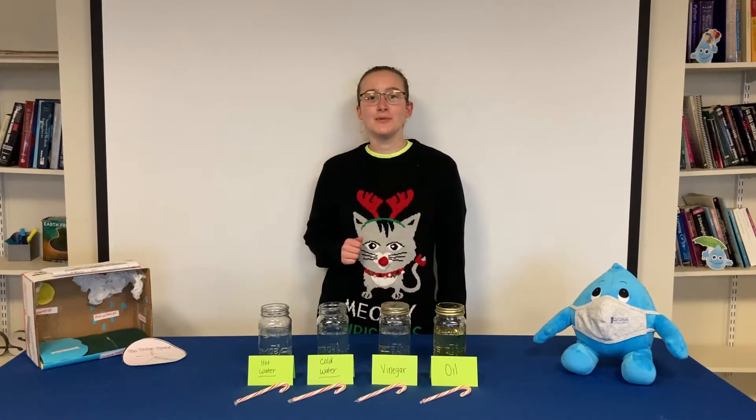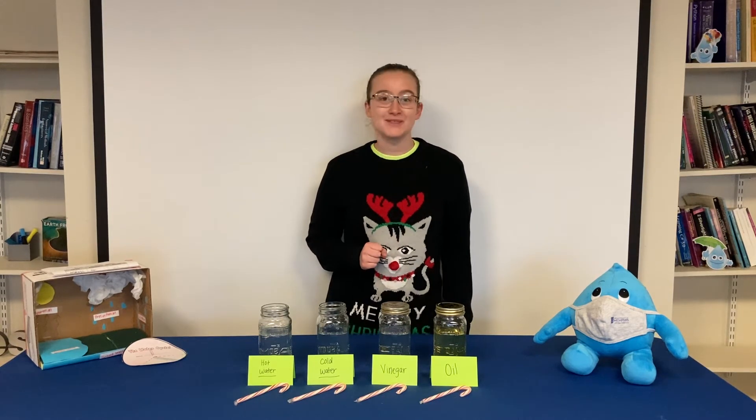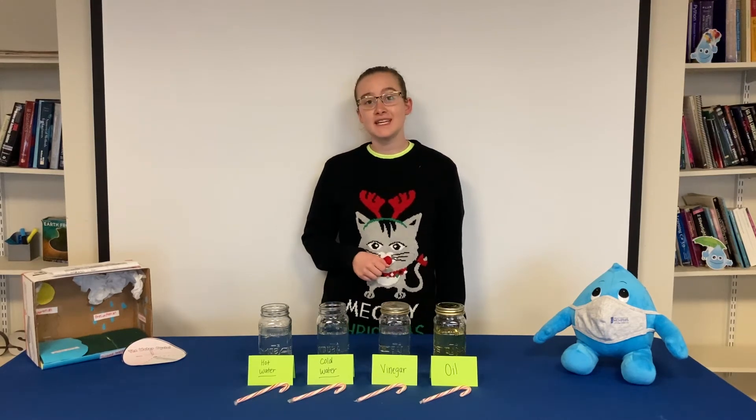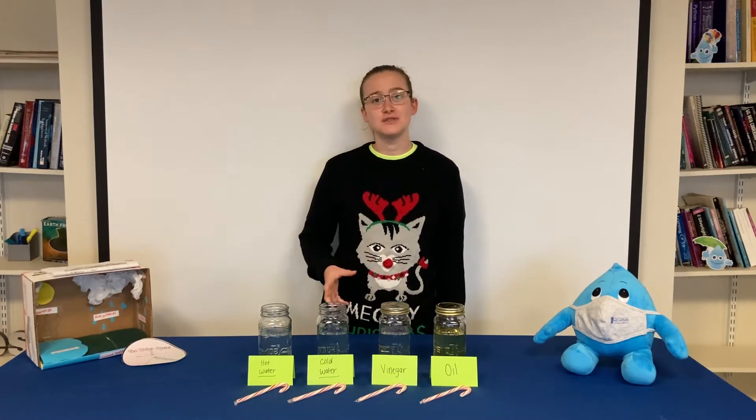In this experiment we are going to be practicing our prediction and observational skills while also having some fun. We will be testing which liquid dissolves the candy canes the fastest while also discussing what causes candy canes to dissolve.